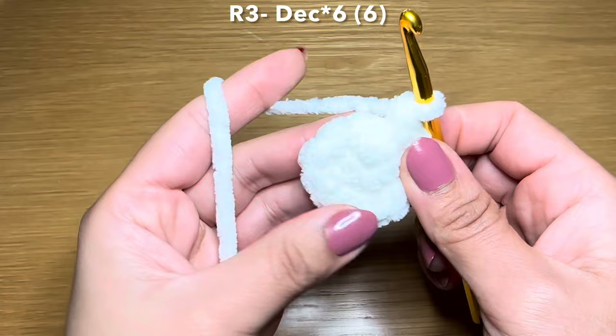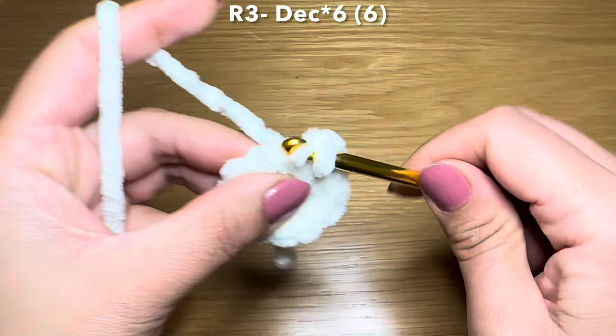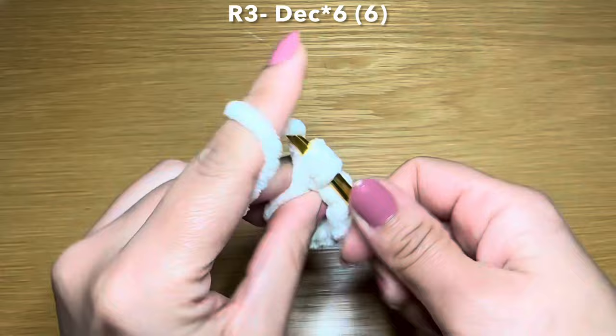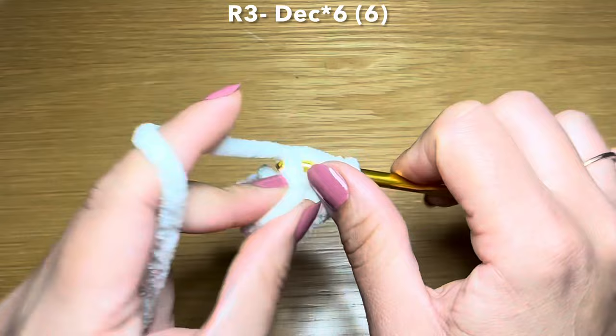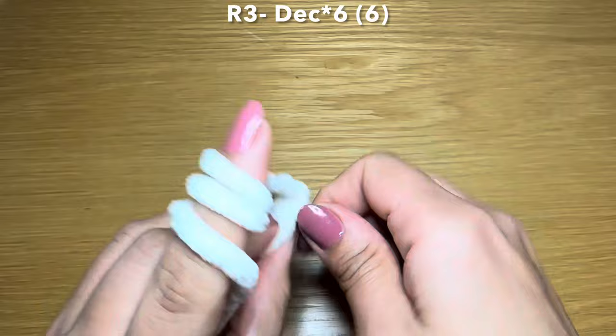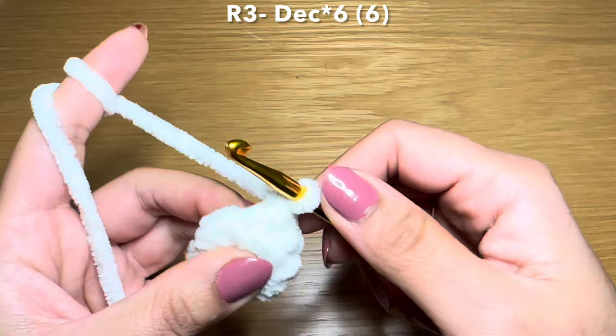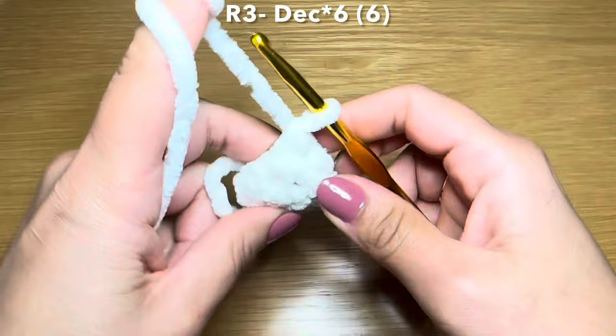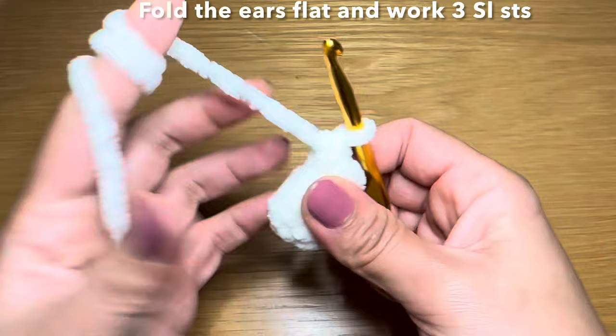From here you're going to work decreases in your stitches - six decreases this time. Pull up a loop from the next stitch and the same with the stitch after that, three loops on your hook, yarn over, pull through all three - that's one. Two, three, four - two more - five, and the final one number six.